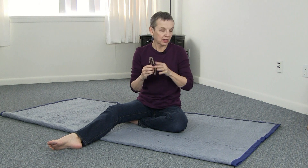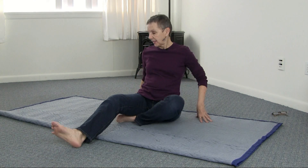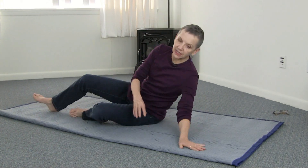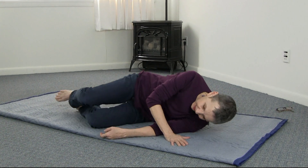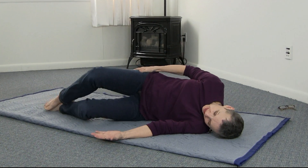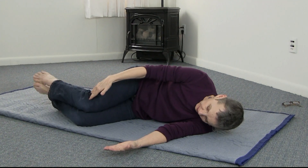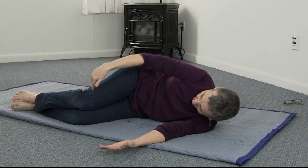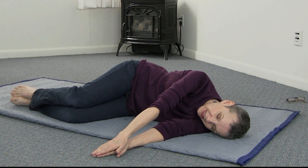It requires a fairly firm surface, and if you need something to put under your head, get yourself a pillow or a folded-up towel or something like that. First thing is to lie on your side — you pick which side. Organize yourself so that your knees are directly in front of your hip joints, about 90 degrees here, 90 degrees here, and your arms are out in front of you, palms together.